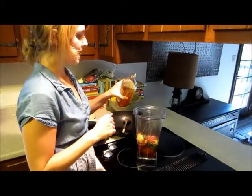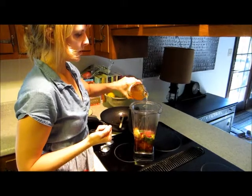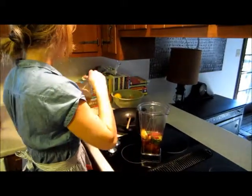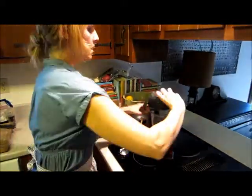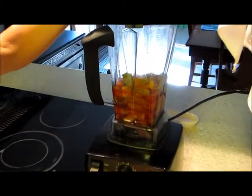Then we're going to pour it into our blender. I don't have any fresh lemon juice, but you could definitely use lemon juice instead. I'm just going to use some vinegar, just to get a little bit of that acidic quality — not much at all. Go ahead and puree it until nice and smooth, whatever consistency you're looking for.